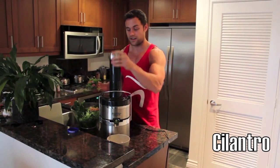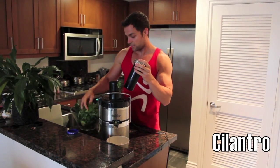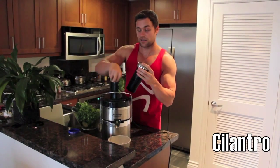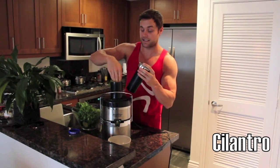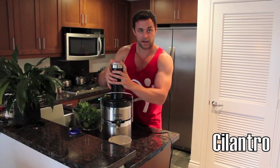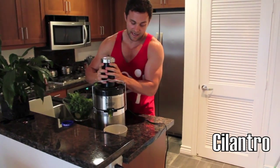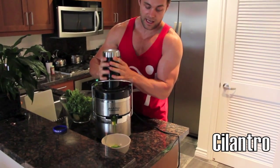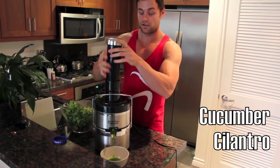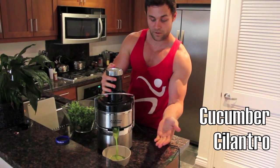So we're going to put this in, just a couple bunches. Now here's a little secret juicing thing that I like to do: I'll put something soft in, like the cilantro. As you can see, not a lot comes out at first because a lot of it is getting caught in that little net that we have. So then we put something hard in, like a cucumber, and it's going to push the rest of that cilantro through.